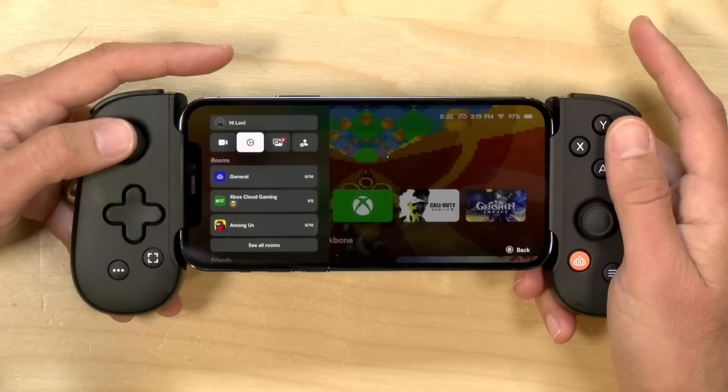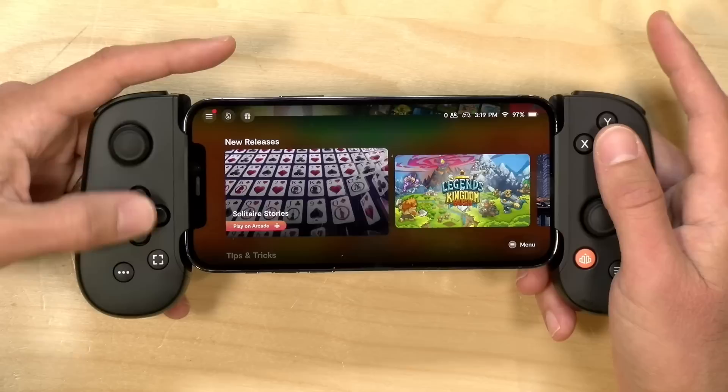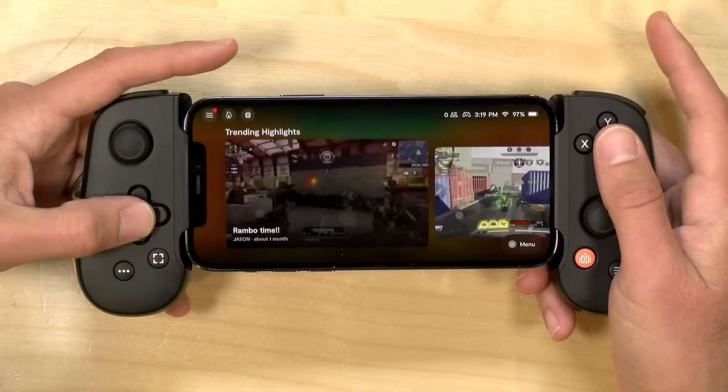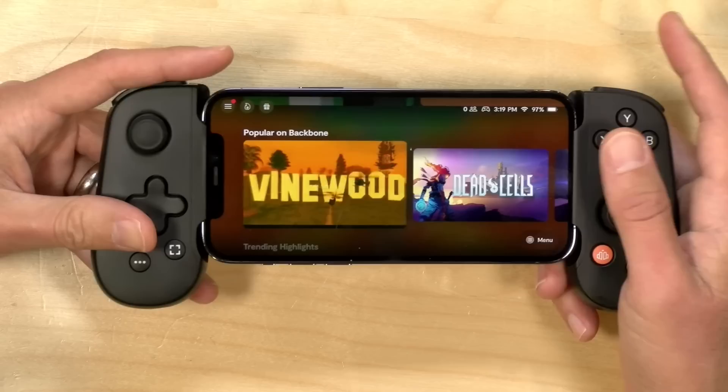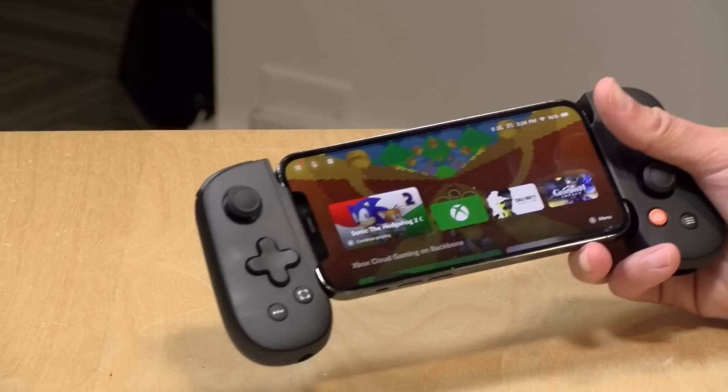The app is really well designed overall. It curates different games on the horizon so you can quickly find games compatible with the controller — though there's probably some compensation involved in getting titles onto those screens. They also have a friend system where you can add friends and see when they come online with their game controller attached, so you can play games together when you're both using your phone in this mode.